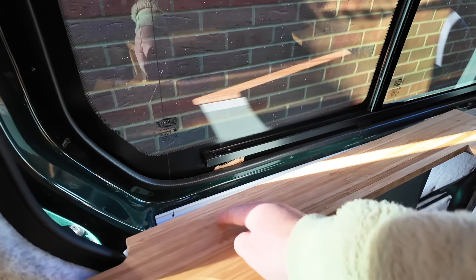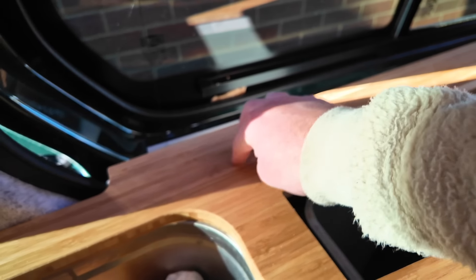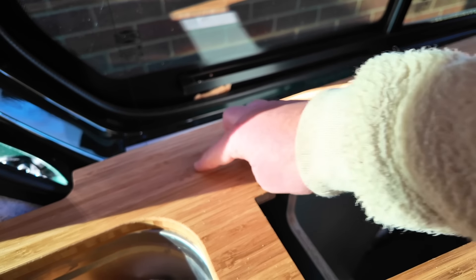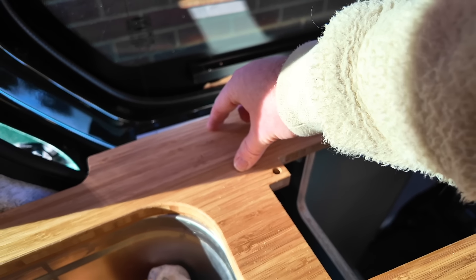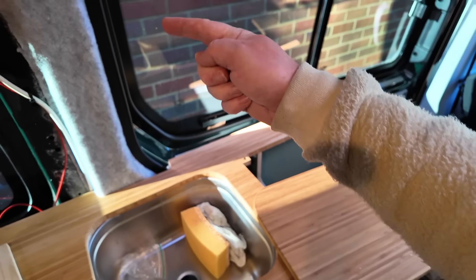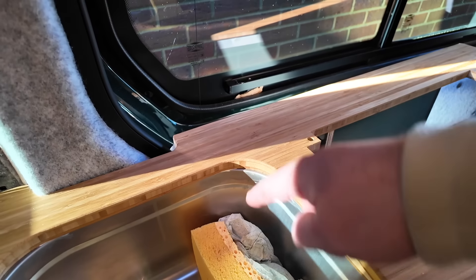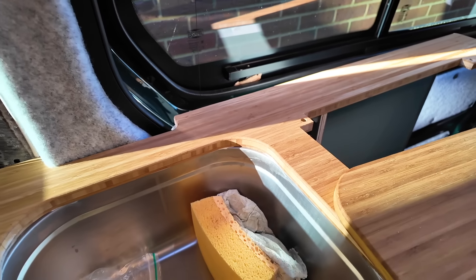I'm going to go to B&Q and have a look to see what sort of size they are and whether a domestic one would work. I know it needs to be no bigger than about 55mm diameter to fit there, and then the reach of the tap needs to be no less than 17 centimetres. Let's jump in the car and go have a look.